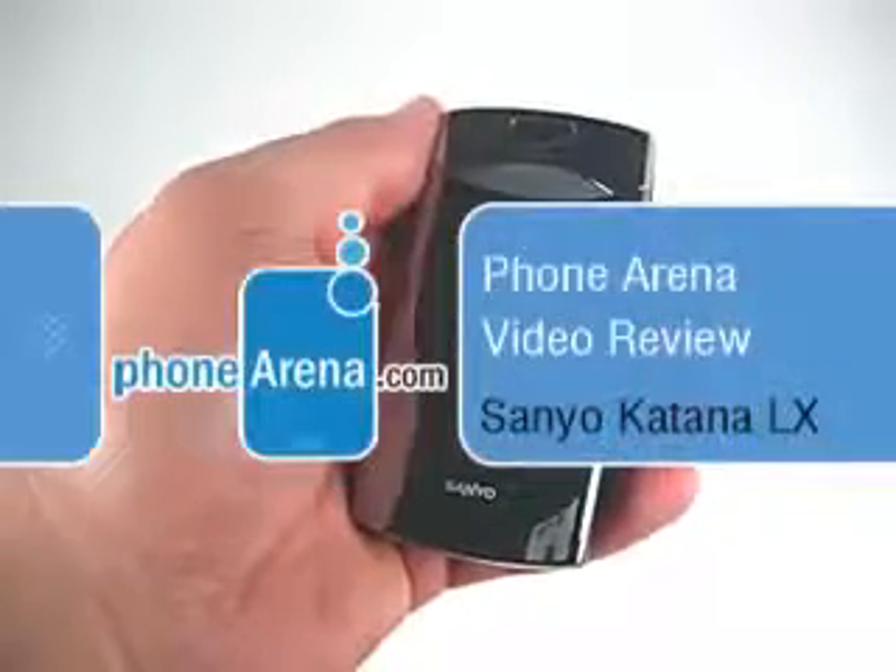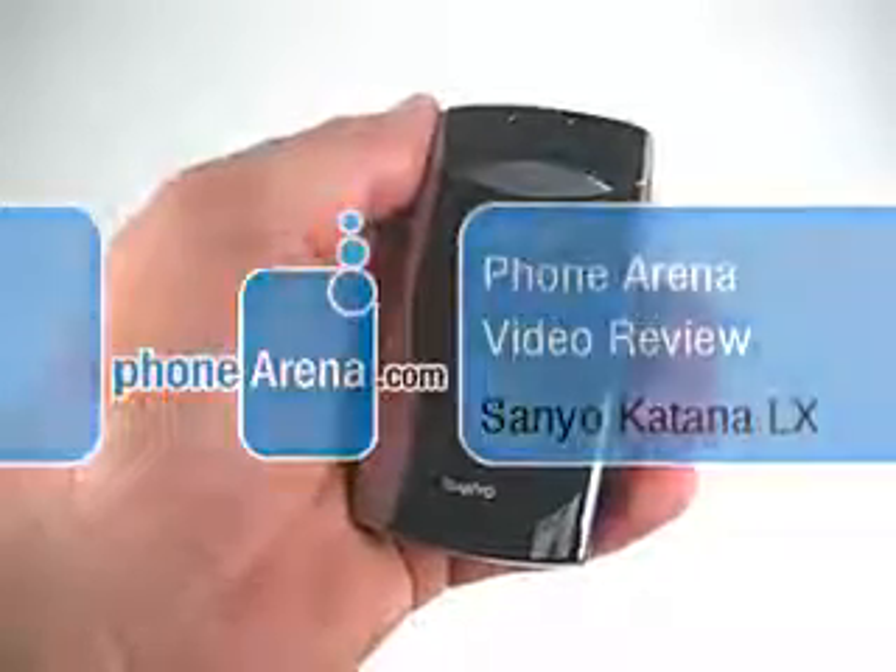Welcome to the PhoneArena.com review of the Sanyo Katana LX. The Katana LX is the latest member of the Katana family from Sanyo, but comes in at a more entry-level point than any of the previous ones. It still has the same VGA camera as found on the Katana and the Katana 2, but downgrades the screen from QVGA down to 160x128.